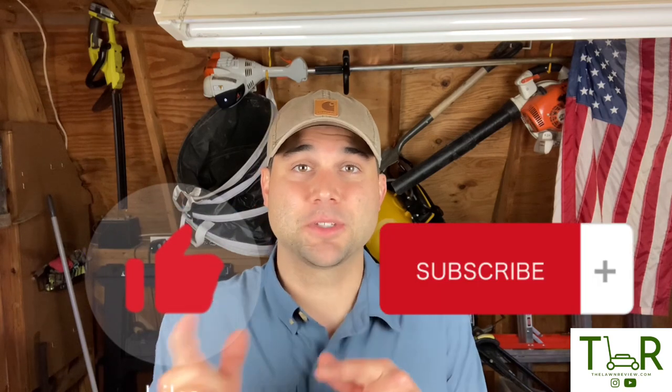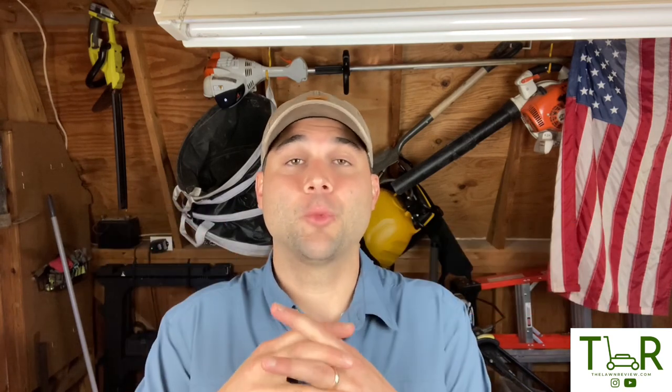Thanks so much for checking out this week's review. If you haven't already, please make sure you click the like and subscribe button below. We really need more subscribers because YouTube won't let us do the things we want to do in these videos unless we have a certain number. So please, wherever it is, click the subscribe button — it takes about two seconds.